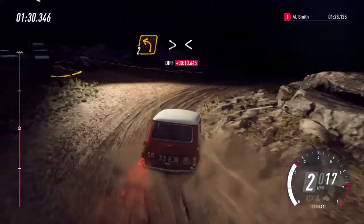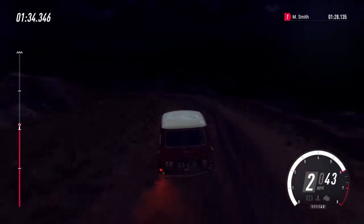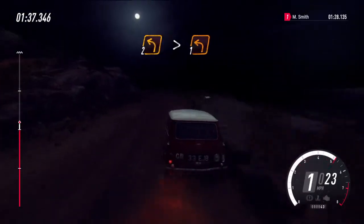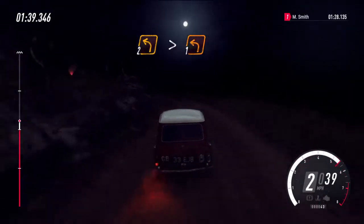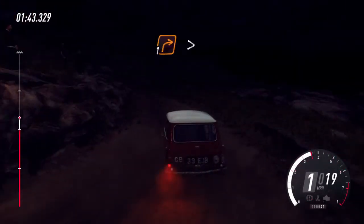Into 2 left long, tightens. Into 2 left long, tightens, opens. Into 2 left long, tightens. Into 1 right long, tightens, hairpin right.